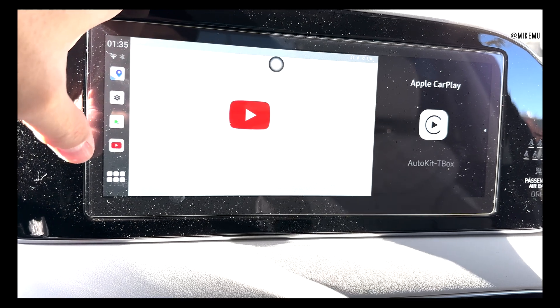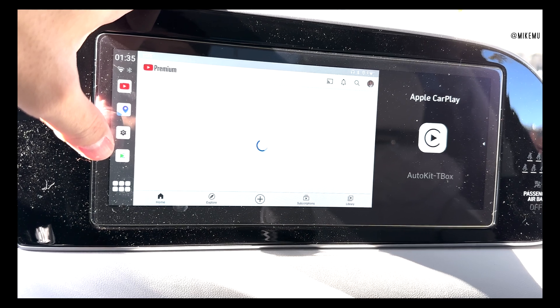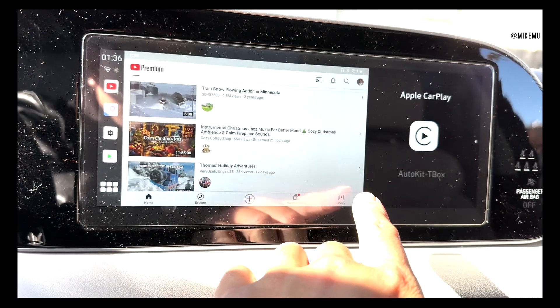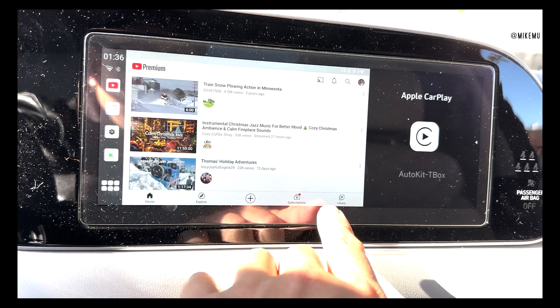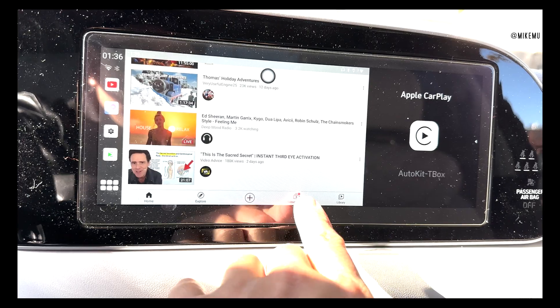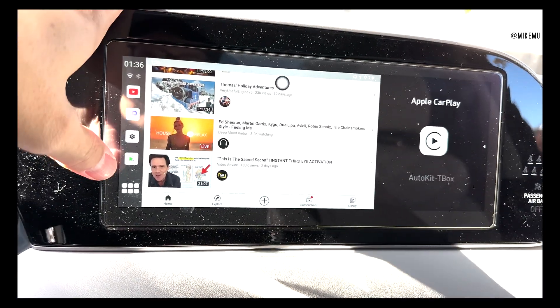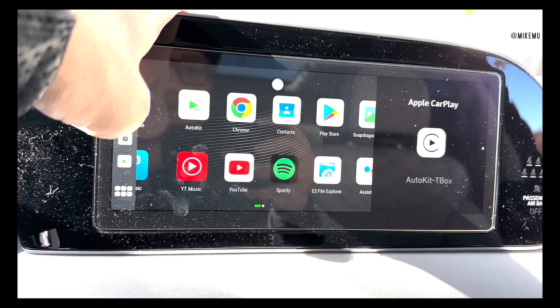I even have YouTube on here, so I can actually play video directly from this unit. Because this was a demo unit, I'm looking at someone else's account — they never logged out. This is a test unit and it has other people's information on it right now, so I'll probably need to do a reset and wipe that out.